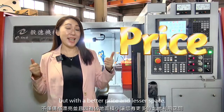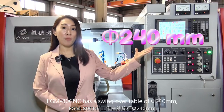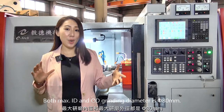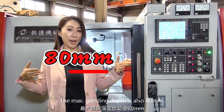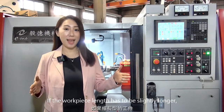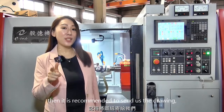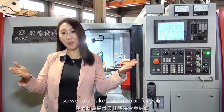With a better price and lesser space, the EGM-80 has a swing-over table diameter of 240mm. Both the max ID and OD grinding capacity is 80mm. The max grinding depth is also 80mm. As for the max workpiece length, we also call it 80mm. If the workpiece length needs to be slightly longer, it is recommended to send us the drawing so we can make a simulation for you.